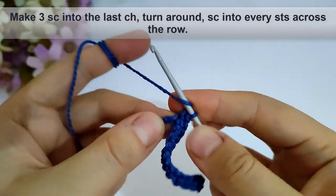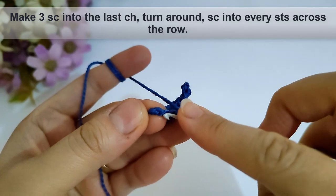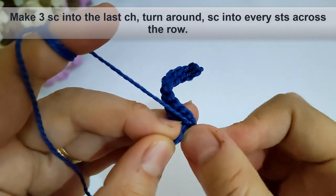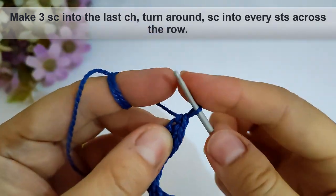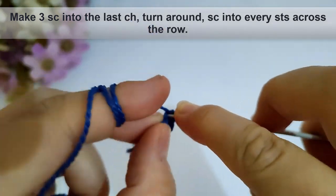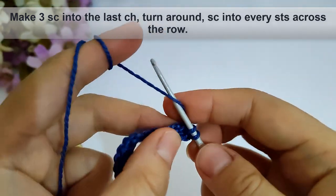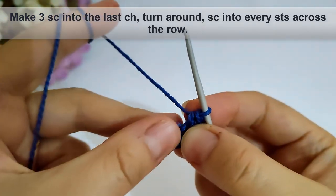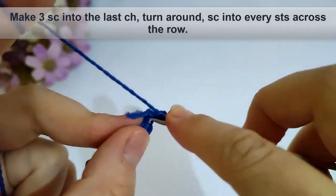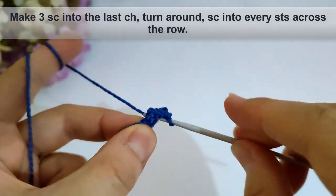Then I will make three single crochet stitches into the last chain into the third loop also. Then make the third single crochet stitch into the same stitch as shown. Now turn around and make single crochet into every stitch across the row — I will make it and come back.